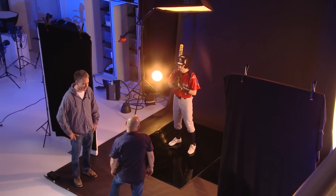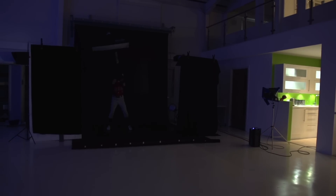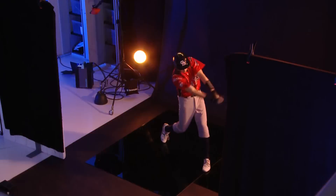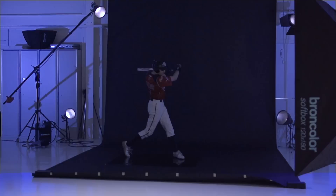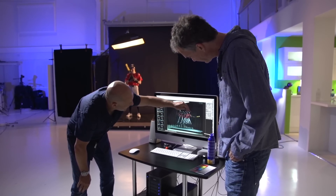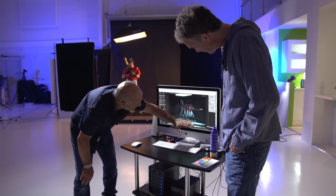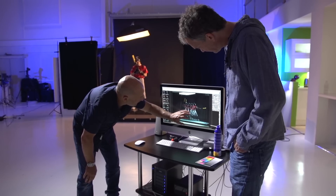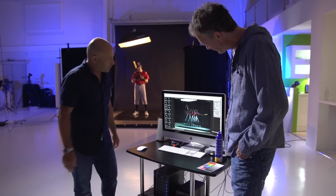Sounds good. Let's try it. Kurt, you ready? Three, two, one, go. So removing the background is going to be a piece of cake. Once I've got that all removed and taken out, he'll be on pure black. I've also got to take a little bit off the floor as well, just adjust the contrast levels a little bit to clean that up. But a pretty good result, capturing that in one shot.